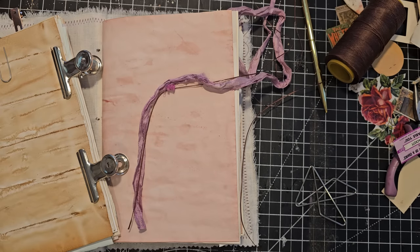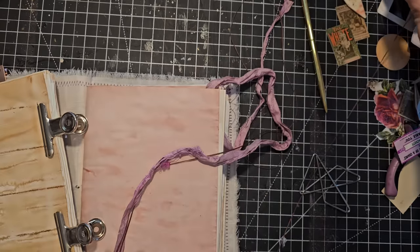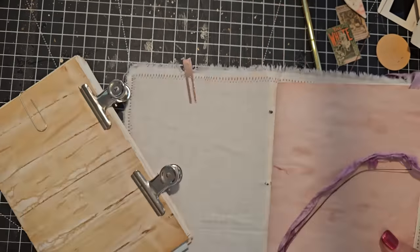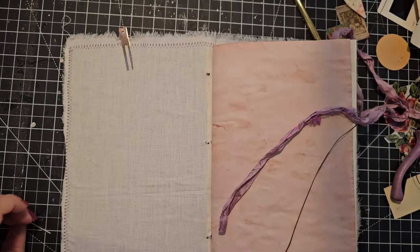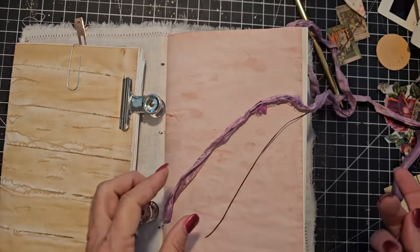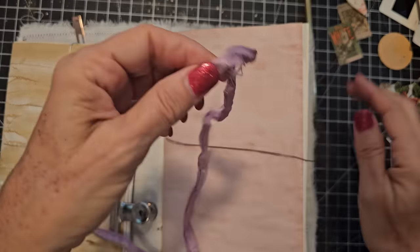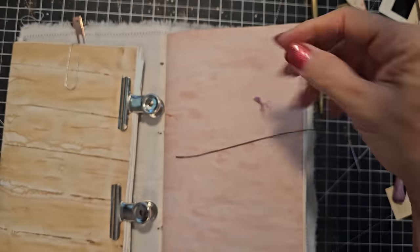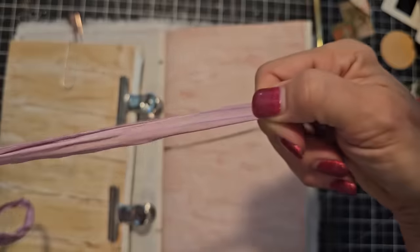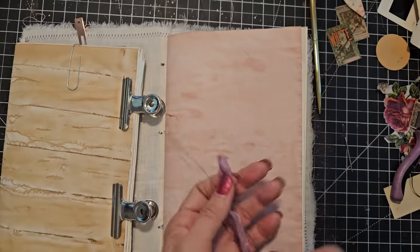Some of the sari silk pieces are really cool. You want to run your fingers along it to make sure there are no extraneous fluff balls, because those can jam the system. You want this free-flowing, free of fluff balls, and no knots. Don't pick a piece that has knots — sometimes they knot them together to add the next piece. Get a piece with no knots and your life will be much easier.